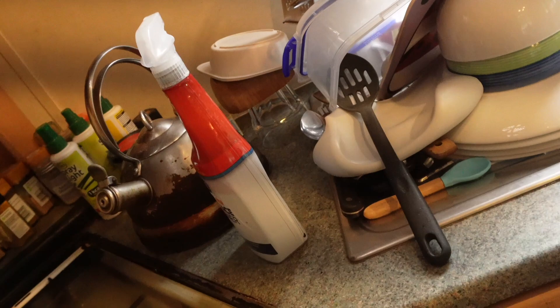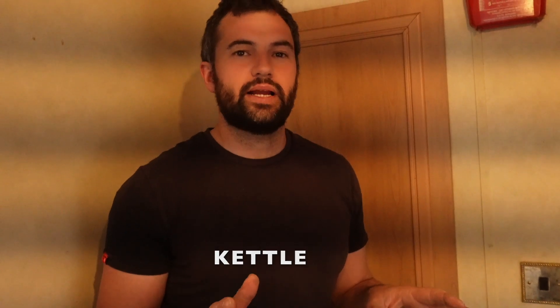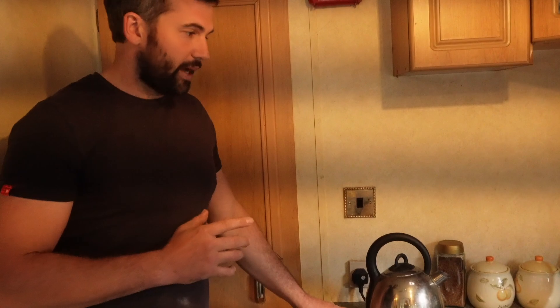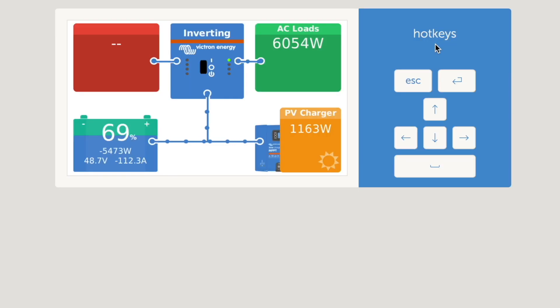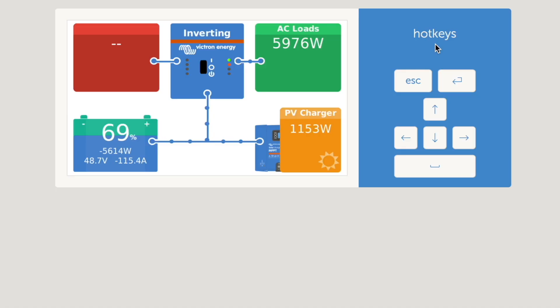Are we boiling the kettle? I'm genuinely nervous because I've put us in this situation — we don't have to do it, but I'd like to just to check. I'm really quite nervous about this, but we're going to try it anyway. We're nearly at 6,000 watts, over 6,000 watts now. Eight, eight and a half thousand watts — just over.